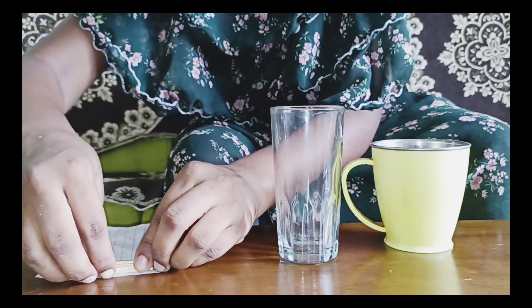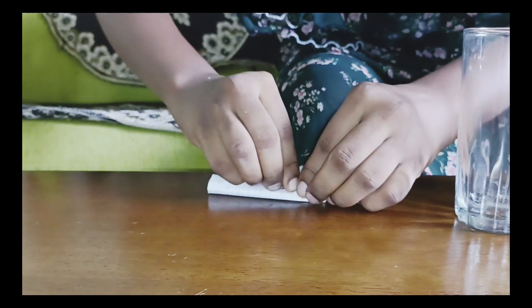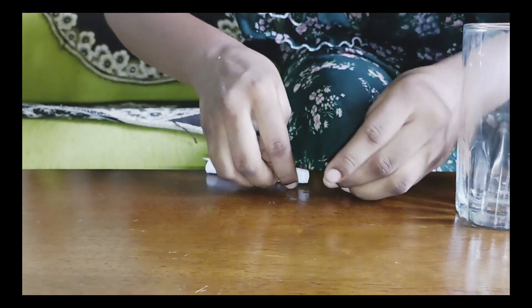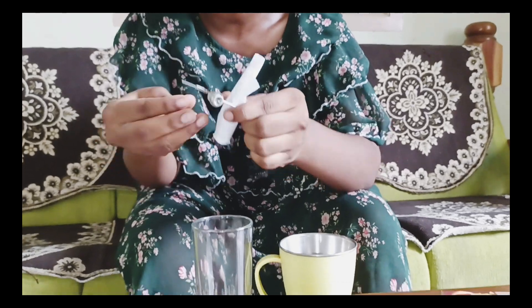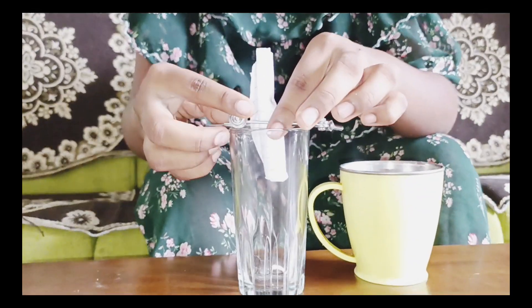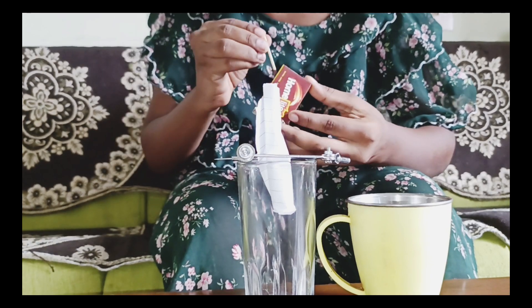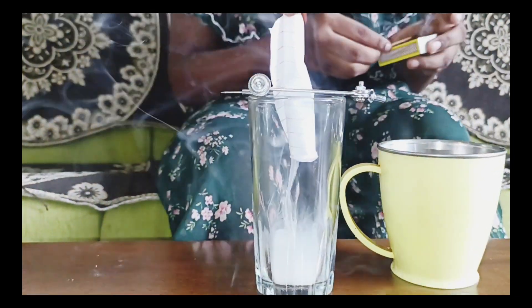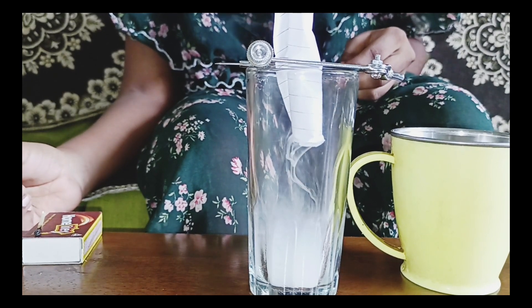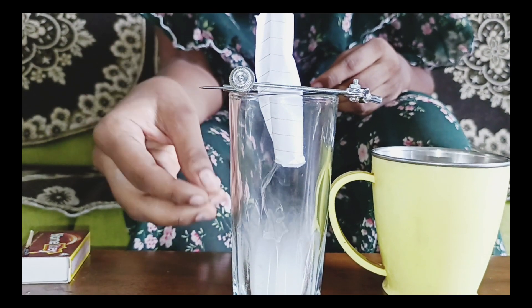Let's fold the paper. We fold the paper, and you have to fold the paper — you can do this a lot. Fold it into the paper, and remove the paper.